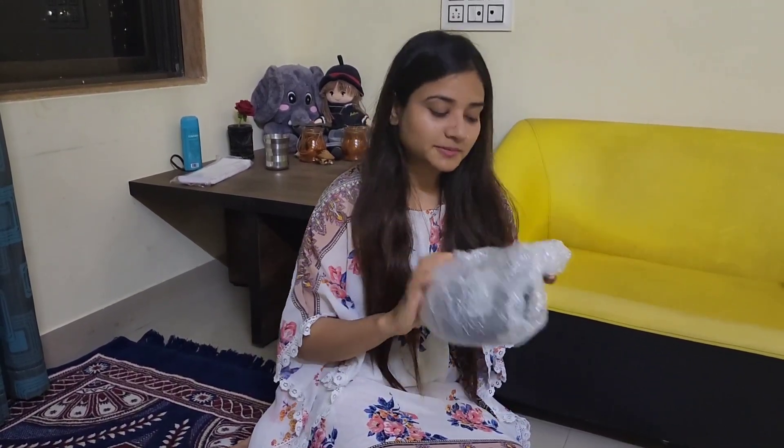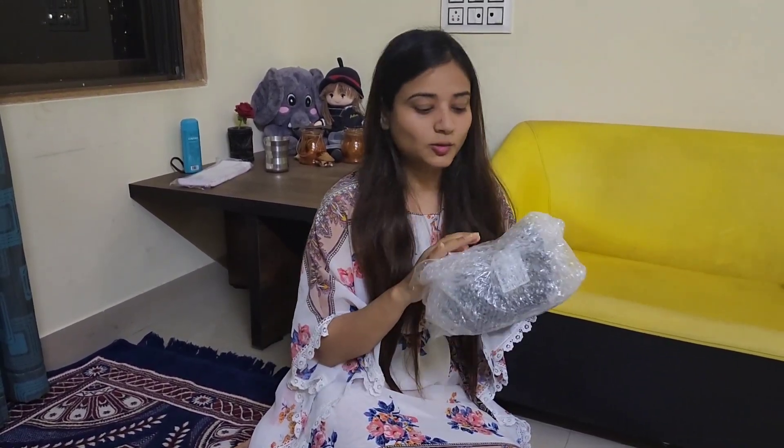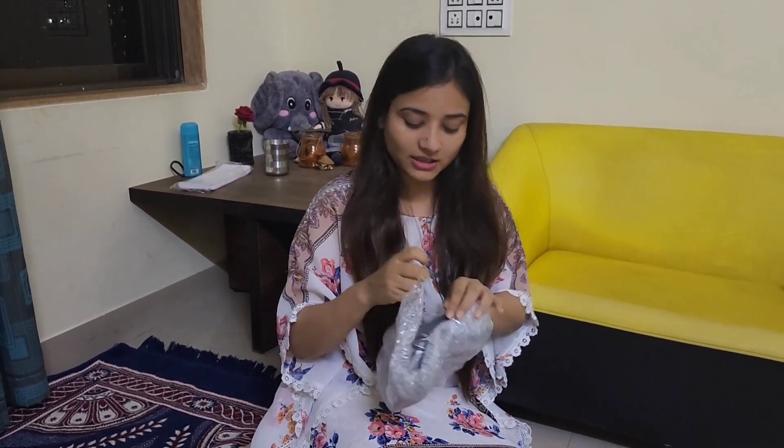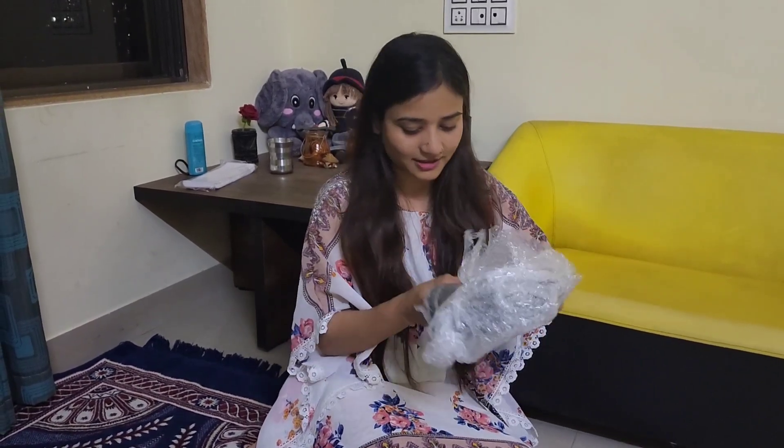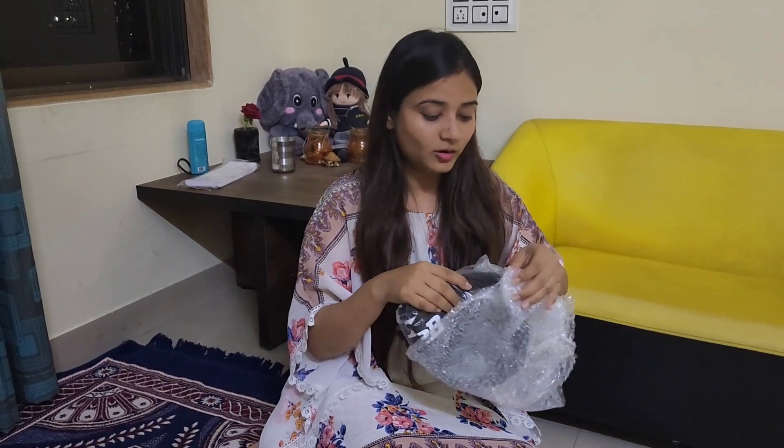The most important thing is that you can use it at night and it is very bright. When I put this on the face, it is very clear — more clear than your eyes. It is very good and it will protect you from dust.